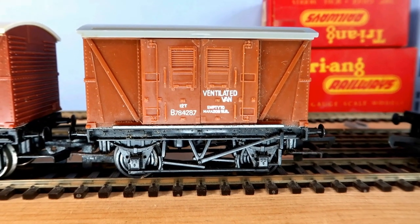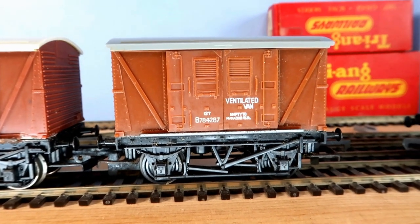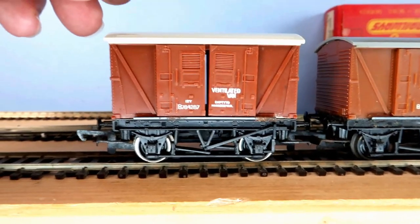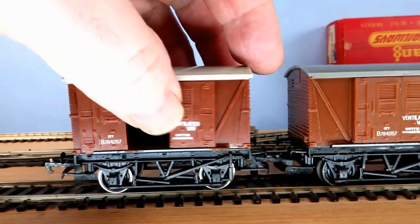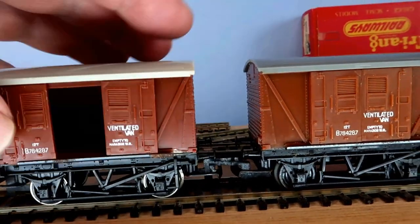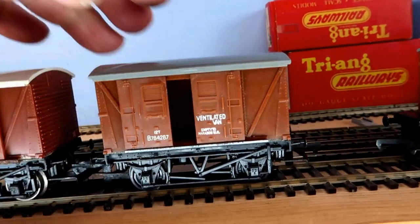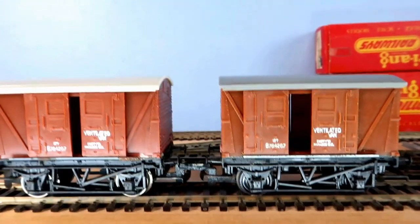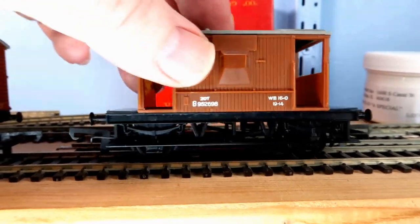Hello and welcome back to another workbench special, one of my favourite types of videos - restoring older stock. I've got a requirement in a future video for some of these R205 Vent Vans by Hornby and Triang with the sliding opening doors, which these were meant to have - well, it's fairly stiff. I've got three of these and a brake van in a sort of one-off package deal.